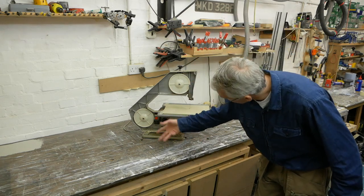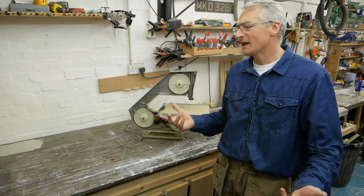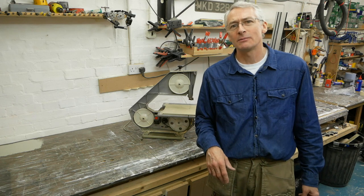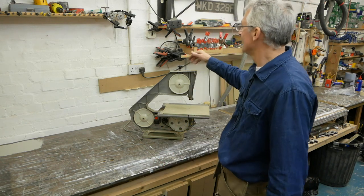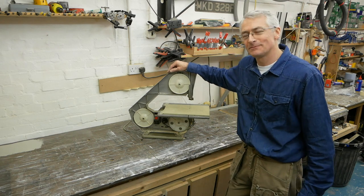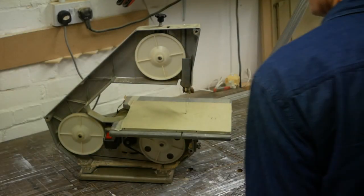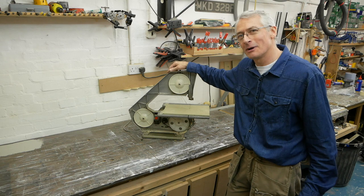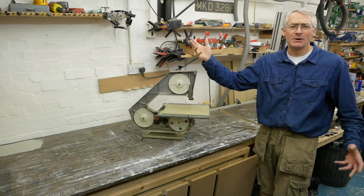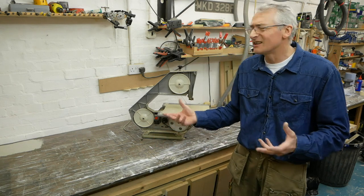It turns out the blade had just come off the bottom wheel in there and the tension had all gone. Occasionally I think well, maybe a bandsaw might be quite handy, but this one has an unnerving habit of tripping the breaker every time you switch it on or off — even more bizarrely. So for that reason and quite a few others it's probably not going to be a keeper.